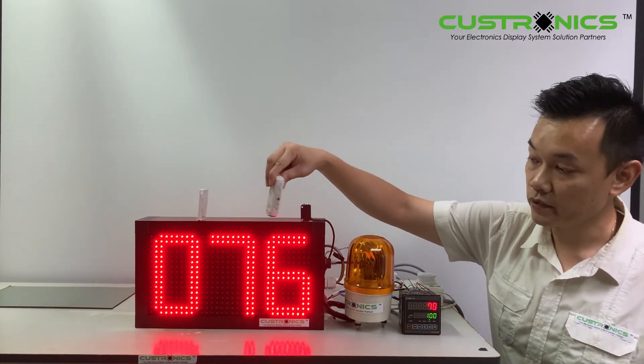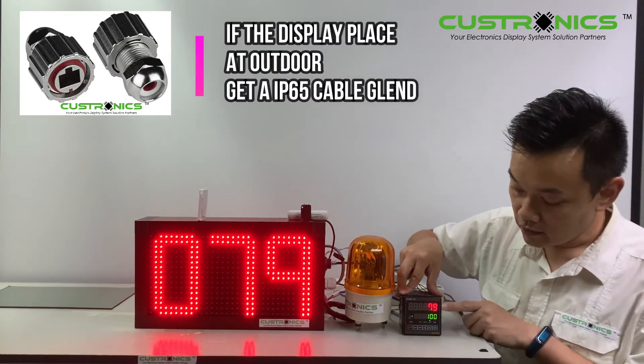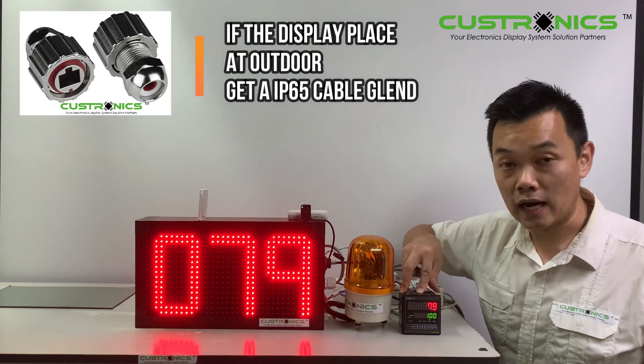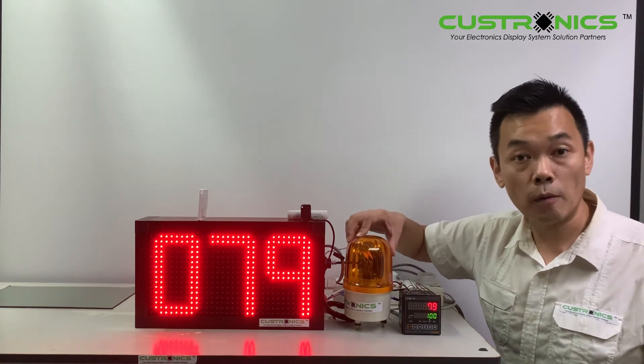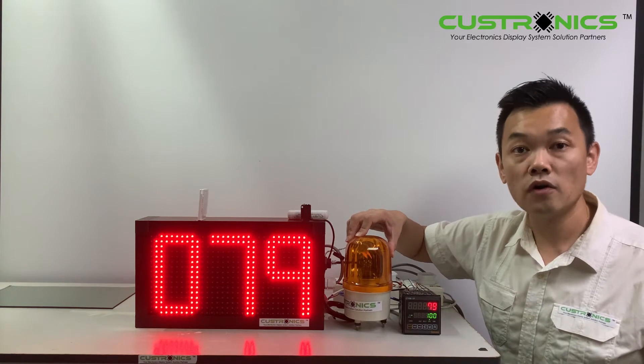Cut faster — so this is how it looks like. Of course, when we reach one hundred, it will trigger the alarm output. The alarm output will trigger the revolving light over here, meaning we have already achieved the target. The alarm output can be connected to sirens or revolving lights.